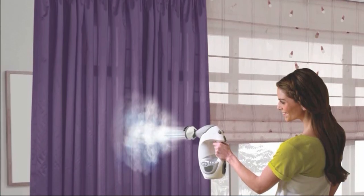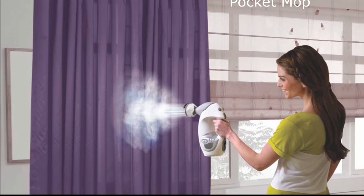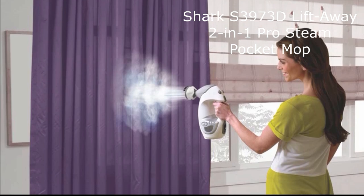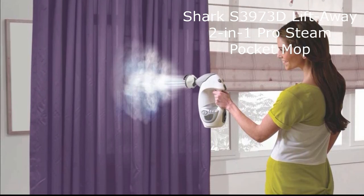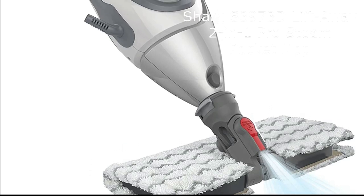The 2-in-1 design gives you the flexibility to use it as a steam mop for your floors or detach the handheld steamer for above floor cleaning. With the removable handheld steamer, you can effortlessly tackle those hard-to-reach areas and effectively sanitize various surfaces in your home.